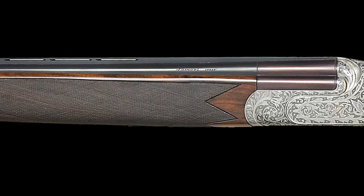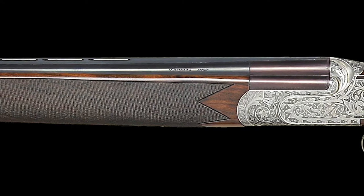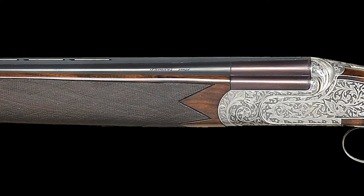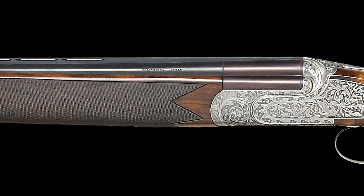Both barrel sets are engraved FAMARS Italy on the left side and top barrel, and the monoblocks are stamped with the 1997 Italian Nitro proofs for 2 and 3 quarters of an inch.